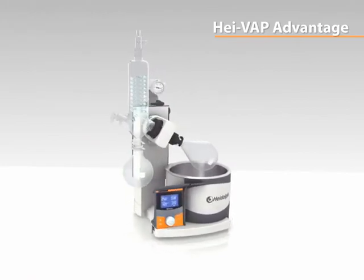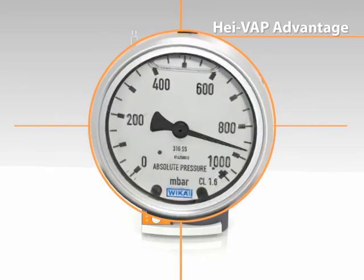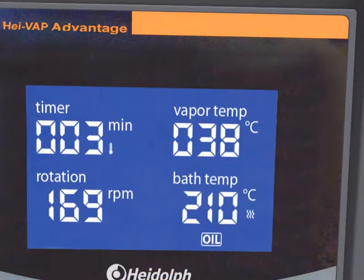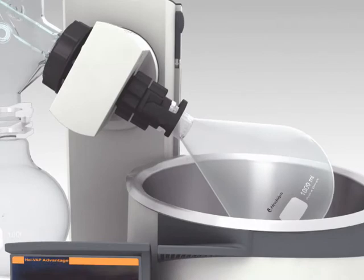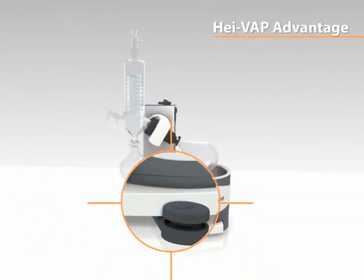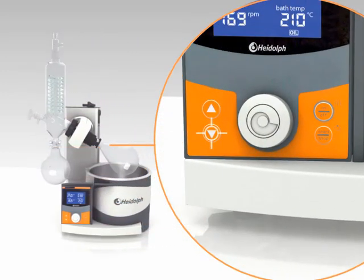Upgrade your Hive VAP Advantage with an affordable manual vacuum controller for pressure regulation. The automatic process timer turns off your evaporator at a pre-programmed time and removes evaporating flasks from the bath on motor lift units only. Choose between affordable hand lift models or motor lift models for added convenience.